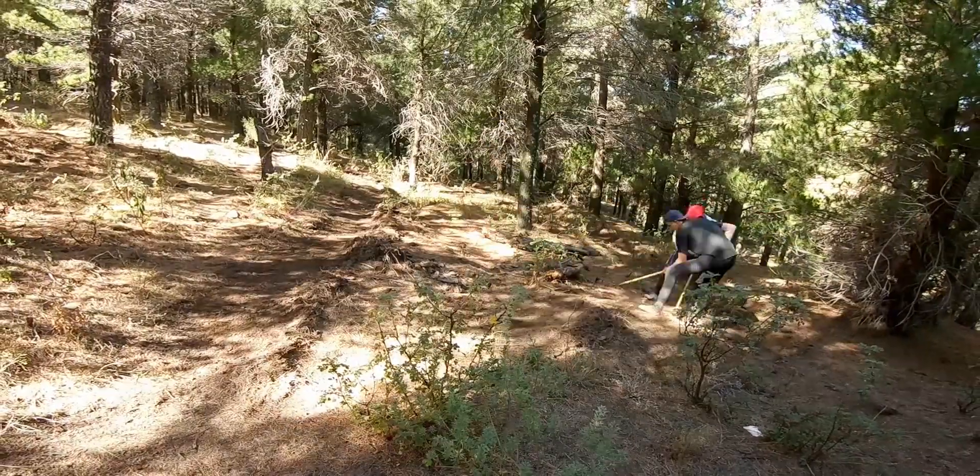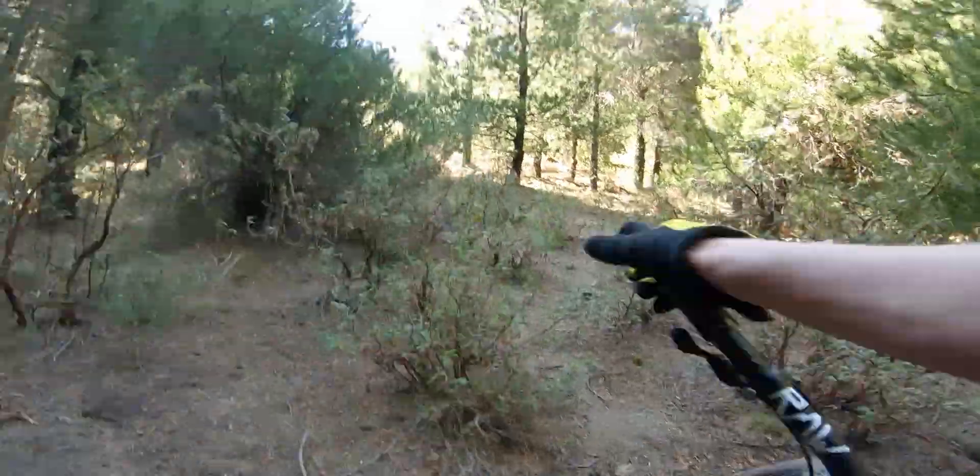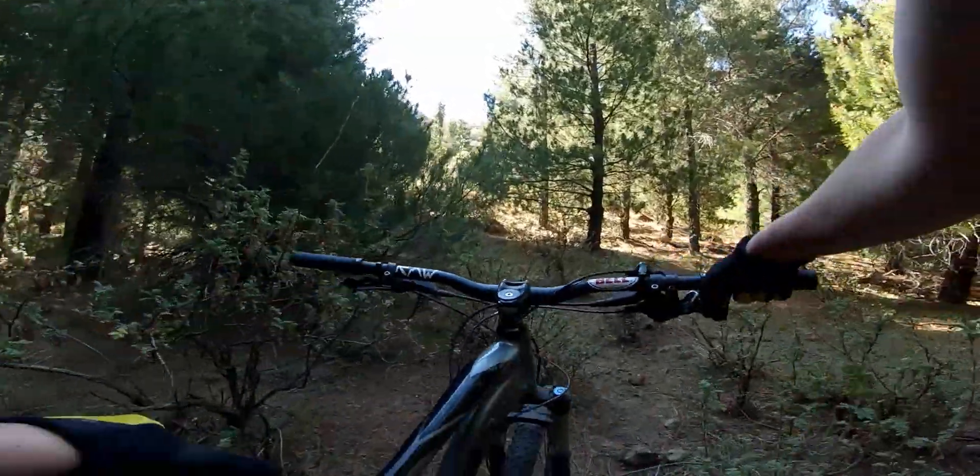I think just adding a saw would have dramatically increased the quality of this trail. Well, quality or not, it's time to test it.